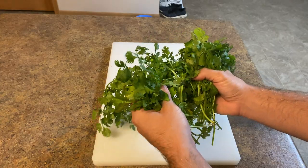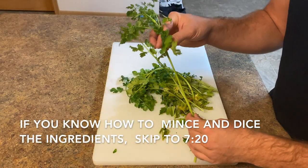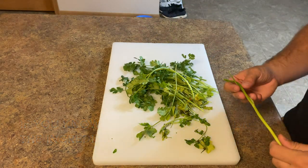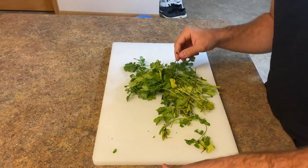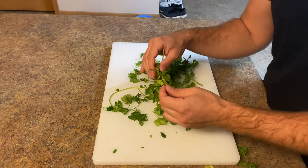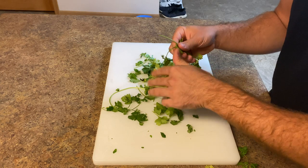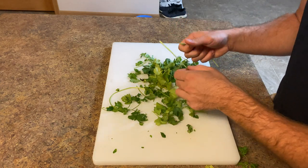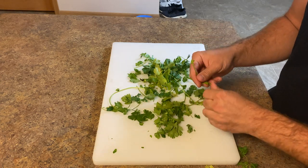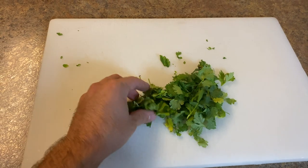We're going to use about this much cilantro, chopped up. The end has a long stem — you just want to trim that off. The reason I'm doing this is because the stem tastes a lot stronger than the actual herb leaf part, so I just take it off. You don't have to, but I find it gives better quality flavor in my guacamole. This is about the final product you want — most of the stems off.